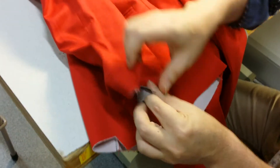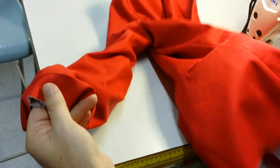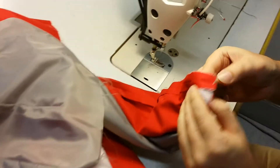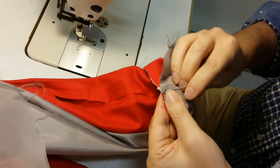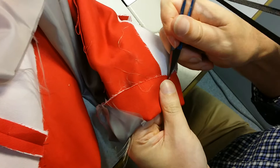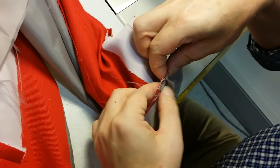We'll just watch Mark sewing the sleeve one more time, but he won't be talking through the process. That's the notch to match up with the seam in the sleeve, which matches up with the seam in the lining.